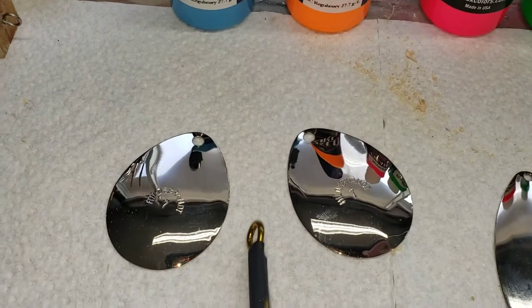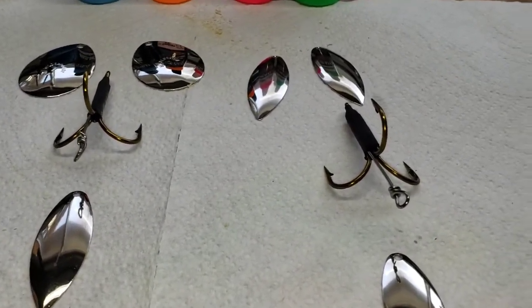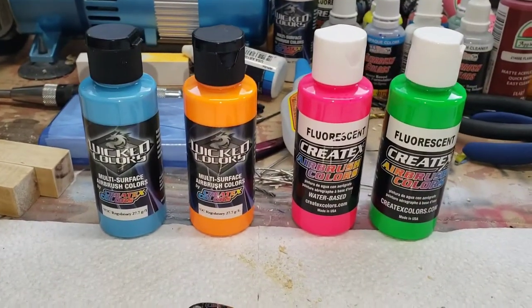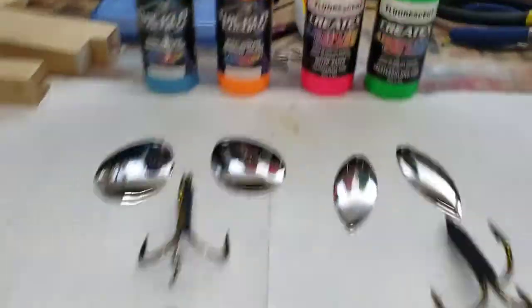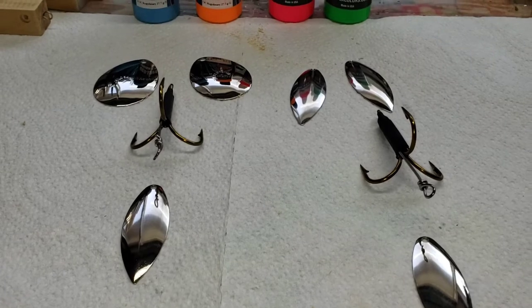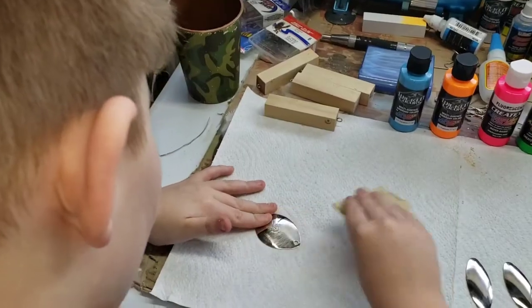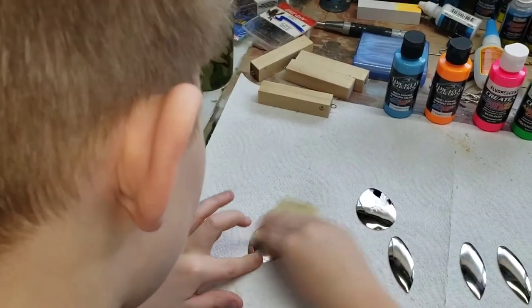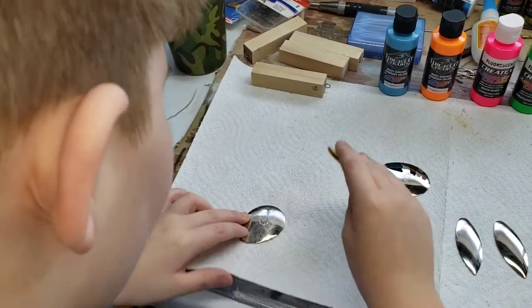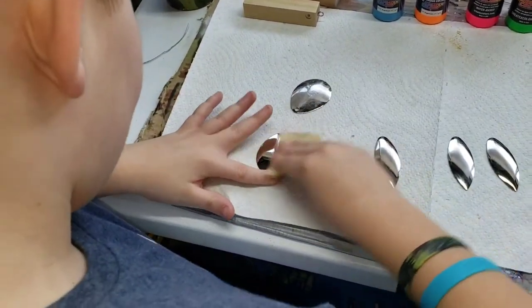We're going to do a double Colorado followed by a willow leaf in the back, and then a double willow leaf followed by a willow leaf in the back — so two different bucktails. Here are the colors we're going to use. We're going to try to incorporate all four colors for all six of the blades. We're sanding them up so the paint can stick, just roughing them up a little bit on one side.